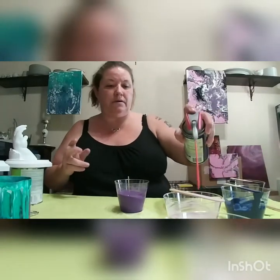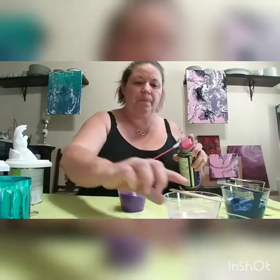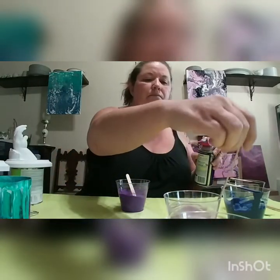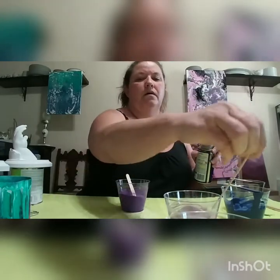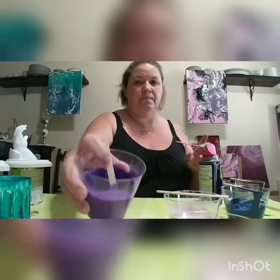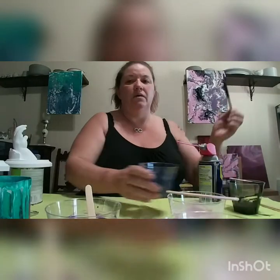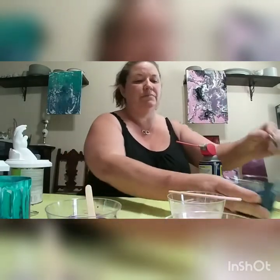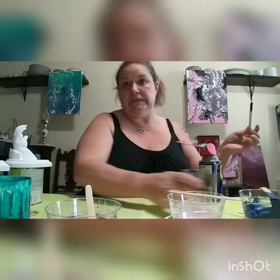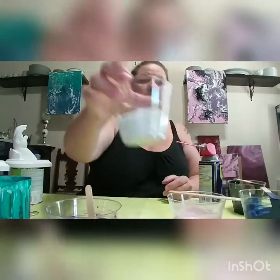I've got to put WD-40 in and stir my colors around. The colors we have are: a deep purple, a pastel rose pink, kind of a more indigo or phthalo blue, and a black that actually has a little bit of a color-shifting gold in it. And white.